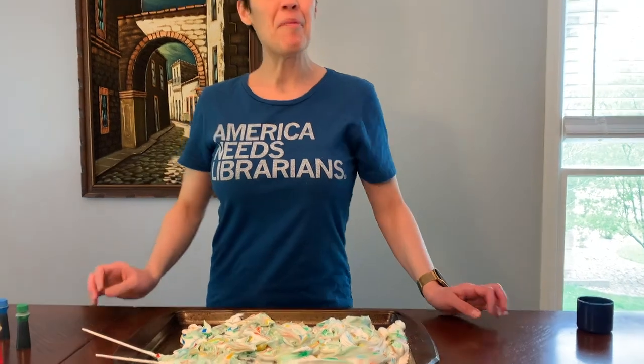All right, well, I hope you have fun with this sensory activity and enjoy the shaving cream. It smells delicious and it's fun to play with too. Have a fun time.